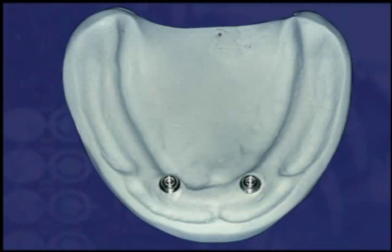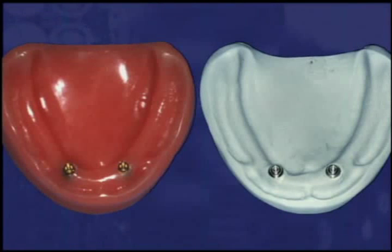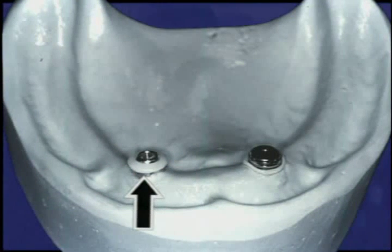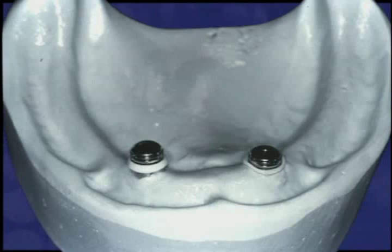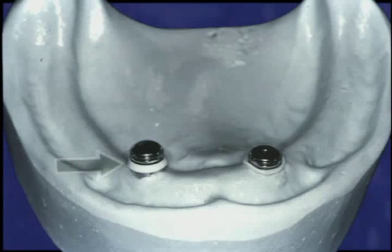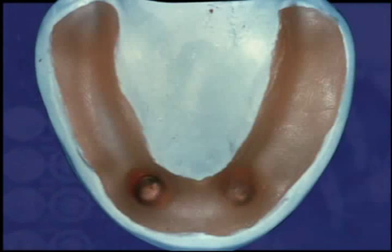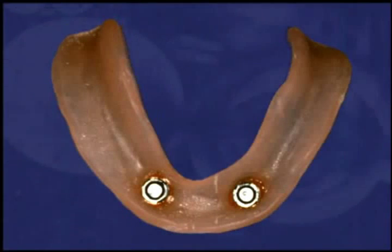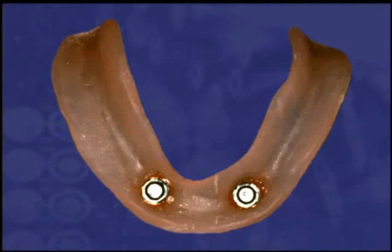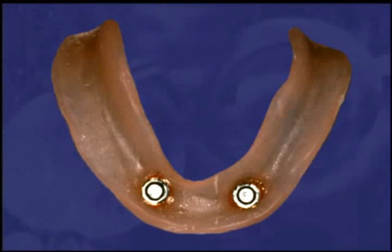The master cast is poured incorporating the locator abutment analogs, which replicate the exact position of the locator abutment in the acrylic model. Place a white block out spacer over the head of each abutment analog to block out the immediate surrounding area. Snap a locator black processing cap male onto each analog leaving the white block out spacer beneath it. Process the males into the denture base with light cured or self-curing acrylic resin. Discard the white spacers. Damage to the final male can be avoided by polishing the denture base before changing the black processing males to the final nylon retention liners.